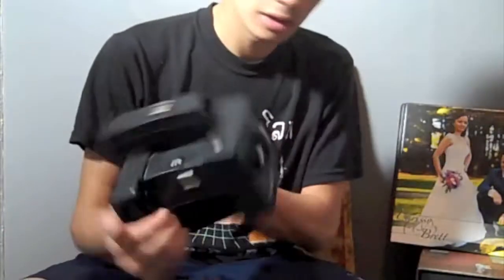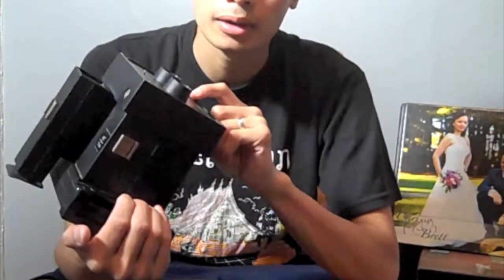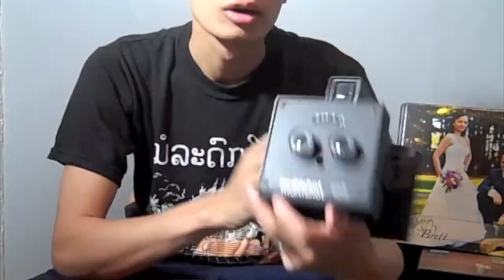Hey, it's Ollie from Foley Photography. Today I am going to show you how I got my Shackman 102 camera to work.